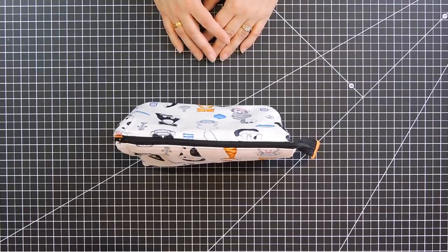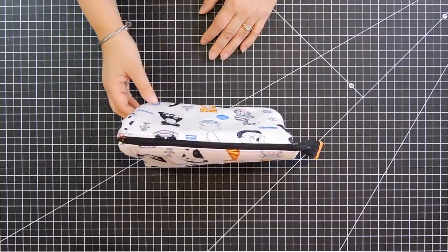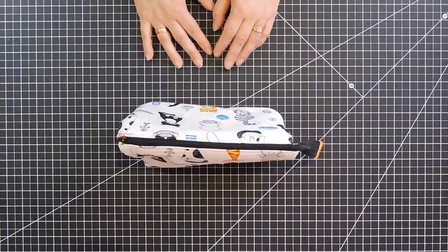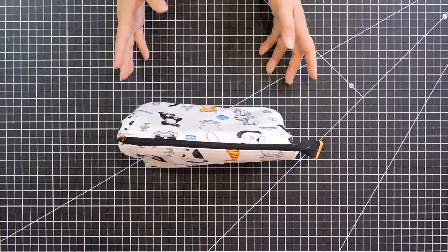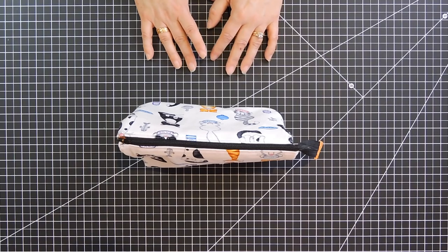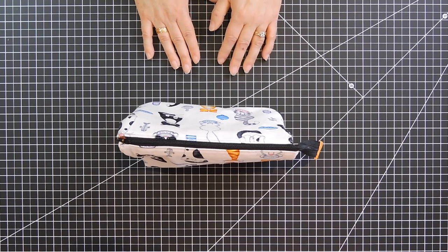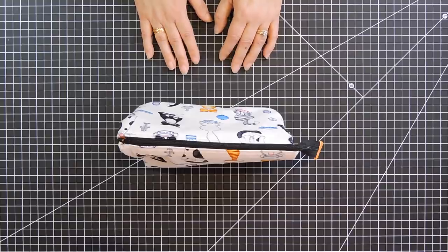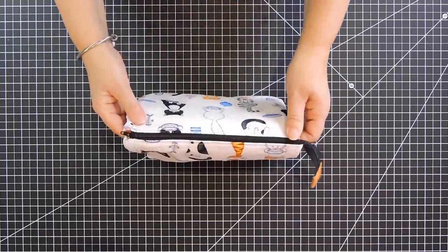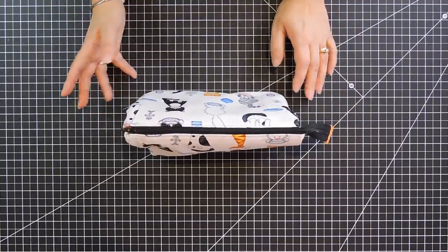Hello everyone and welcome to Sewing Saturdays. My name is Gina. First I would like to apologize — I haven't done a video in a while. Unfortunately it was Christmas and I was extremely busy, then I got sick. The flu was going around and I had a bad cough, so there was no way I could record without coughing. I feel a little bit better now, still a bit congested, but a lot better.